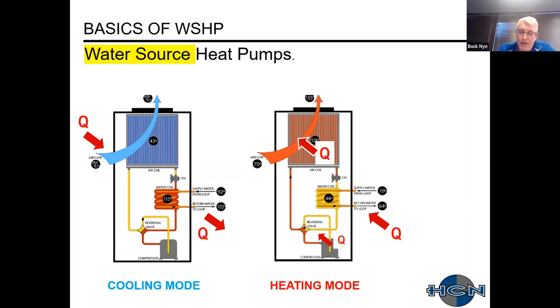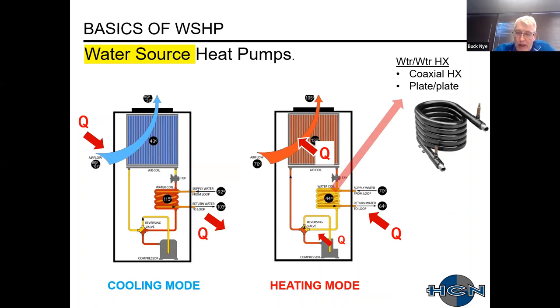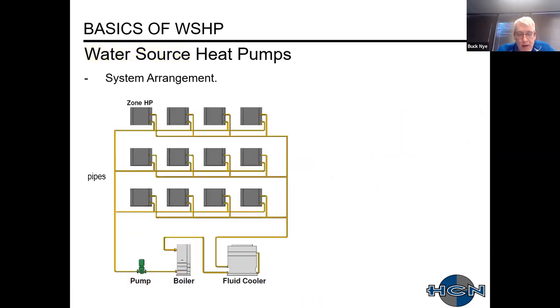What makes this different is the coaxial water-to-water heat exchanger — typically coaxial on larger sizes or a plate heat exchanger. In heating mode, we add heat to the refrigeration system by operating the compressor. In a typical arrangement, multiple zones with multiple units are connected to distribution piping, a circulating pump, a boiler or heat-adding device, and a fluid cooler for heat rejection. Today, many systems are no longer using a boiler and cooling tower — we'll touch on that with geothermal.